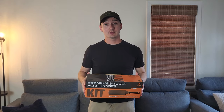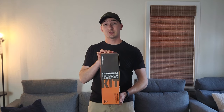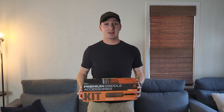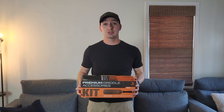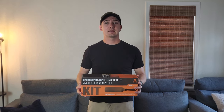Howdy and welcome to Graham Beano Reviews. My name is Graham and this is the OU2 Premium Griddle Accessories Kit — their nine piece kit. I got this off Amazon so I could start working with my Blackstone Griddle. In this video I'm going to give you a quick first impressions and unboxing to help you make an informed purchase decision. Let's get into it.